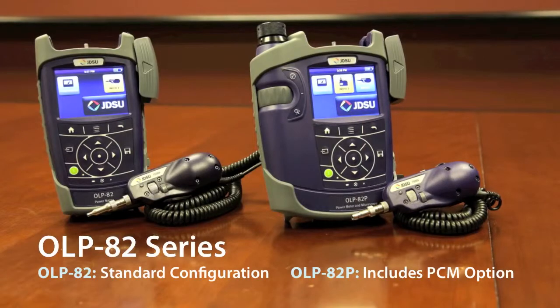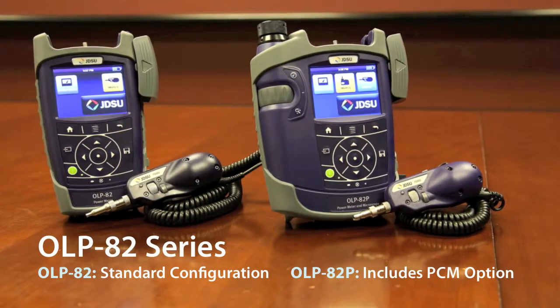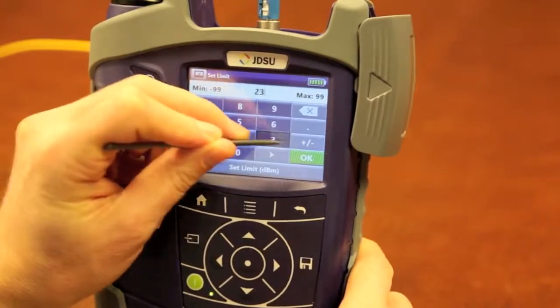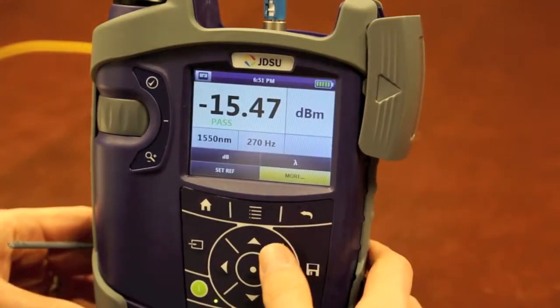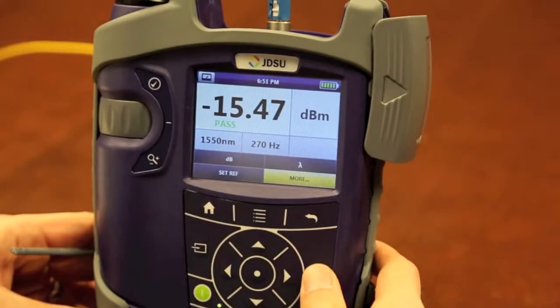Next is the OLP82 series, which has all of the capabilities of the HD4i plus an integrated optical power meter. It functions the same way as the USB OPM, but also lets the user set a pass-fail limit for their absolute power measurement so that users can save measurements and later generate a certification report that proves the optical power levels all passed the desired requirements.